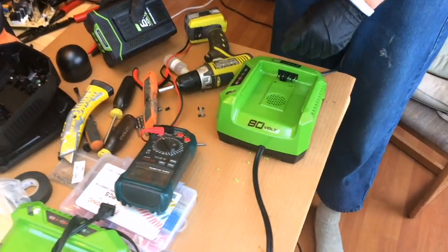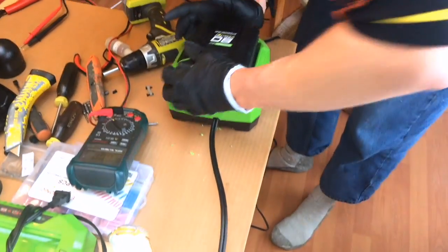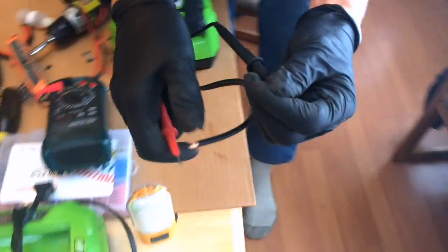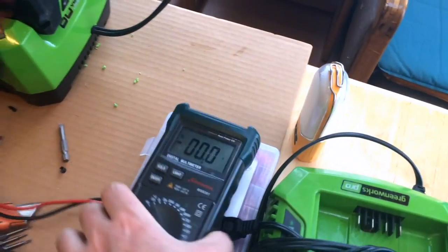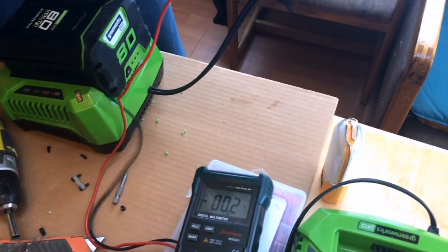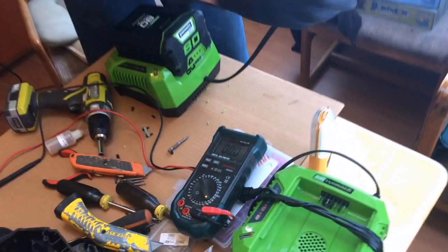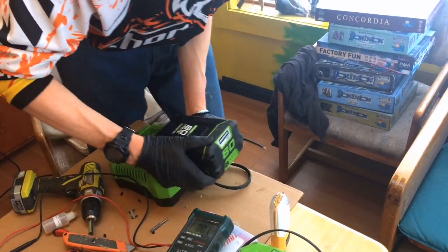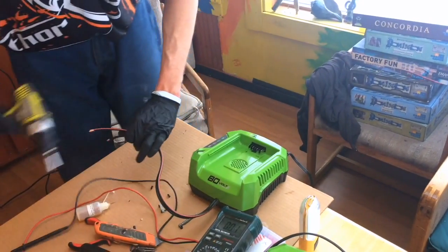Now we've got the whole charger back together and we're going to test it. To do that, we strip the ends, make sure they're not touching, and we plug the battery in. We don't have any smoke — that's good. We carefully test these without letting them touch each other, and we've got 82 volts. That means we're good. Now we're going to crimp the ends of this, but we're going to take the battery back off because we don't want to accidentally short them out. Plug the battery in to test, then take it out to put connectors on — battery should be out as a default for this whole process.